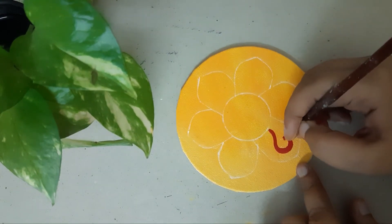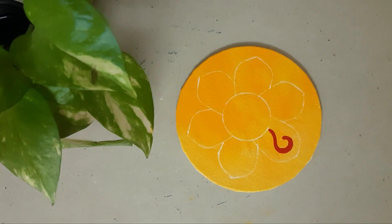In the next videos, I will share the process of these small mandala paintings with you.